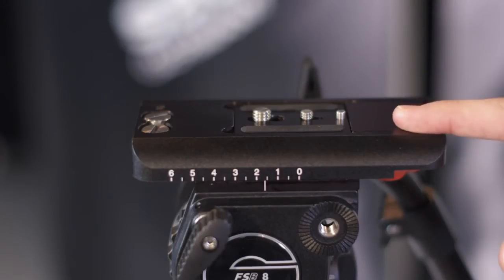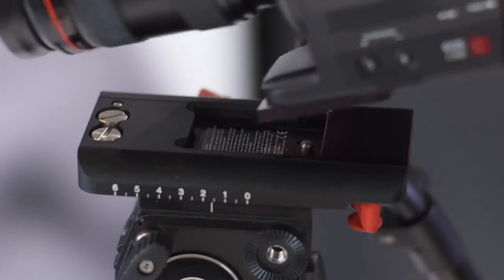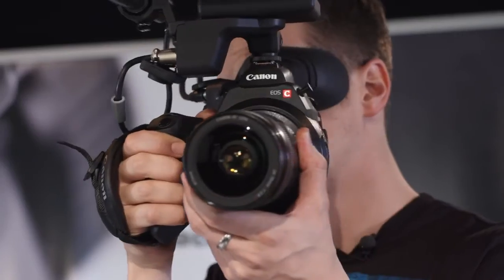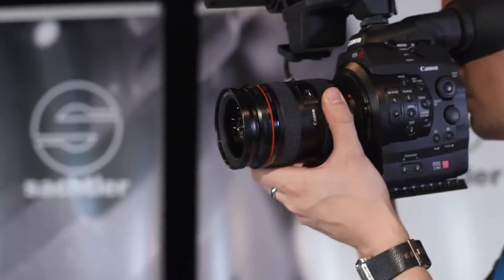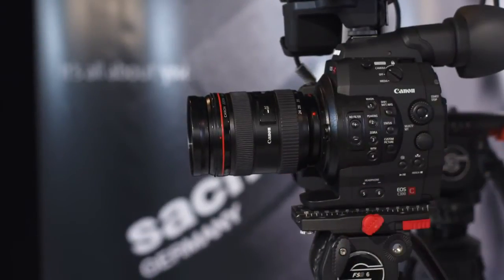The FSB heads are available either in a touch and go version or with a side load mechanism. The touch and go plate lets you get ready for shooting very quickly — when you hear the click, you know your camera is safe and ready. I prefer the side load version because it's a convenient way to switch between handheld and tripod shots easily, even with a bigger rig.